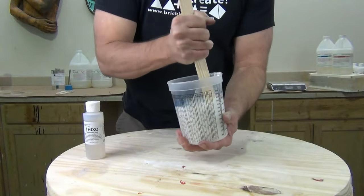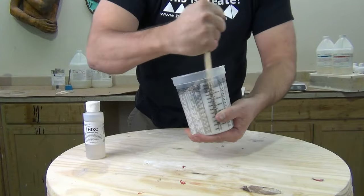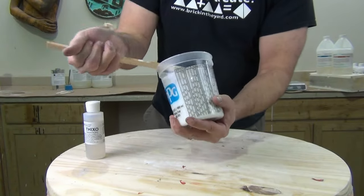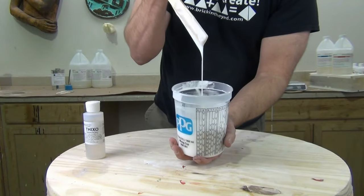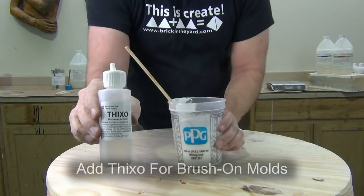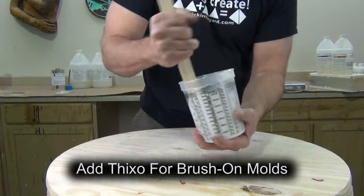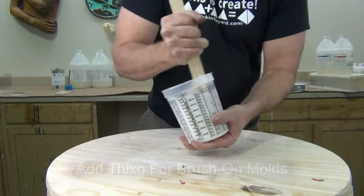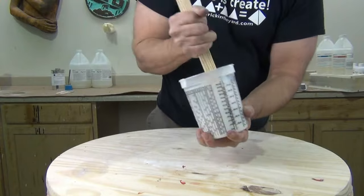We're also going to add Thixo. When we mix the two components we get a runny liquid — all of the 51-series silicones when you mix parts A and B together you get a pourable silicone. But when you add Thixo — which is compatible with the 5110, 5130, 5140, and 5150 — you convert that from a flowing liquid to a brushable paste. For the first layer we're adding a very small amount, probably less than one percent, so it flows just enough that we can maneuver it into those deep undercut areas.